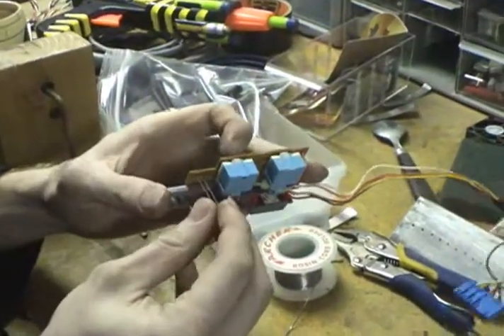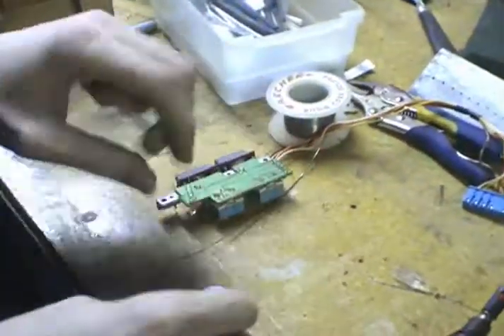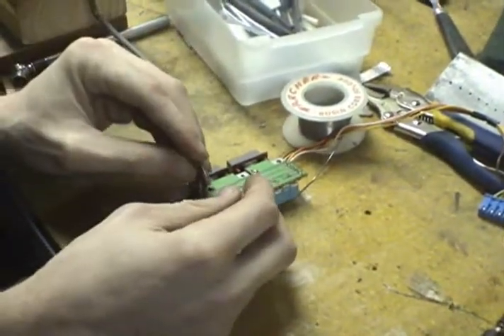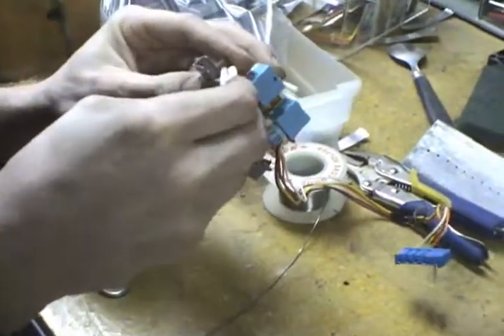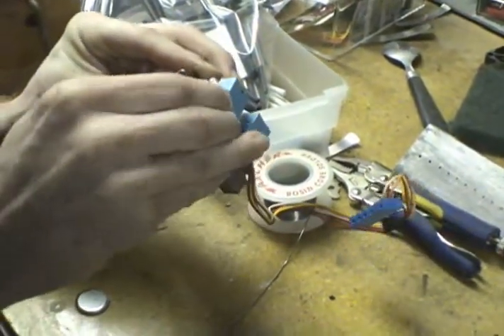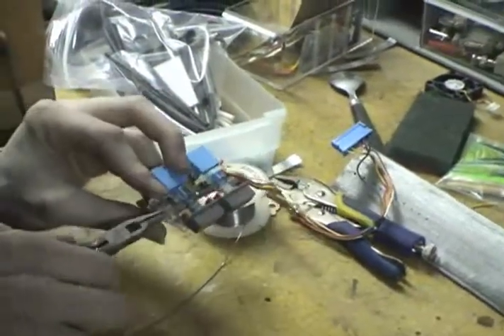Hot soldering iron. Hot solder here — get your hot solder here. It definitely does sound like some kind of bizarre food product. It is somewhat imperative not to do what I usually wind up doing, which is putting the stupid LED in backwards and then wondering why it doesn't work. That's why I test it like 50 times.